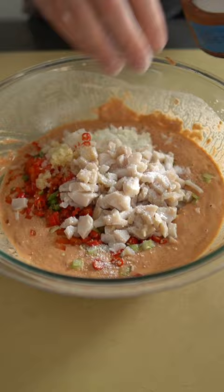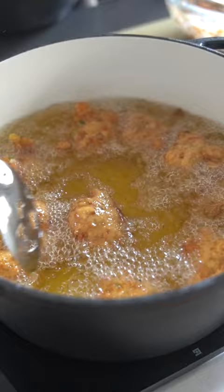Use an ice cream scoop to fry these off at 375 for just three to four minutes, until they're nice and gilded and brown.